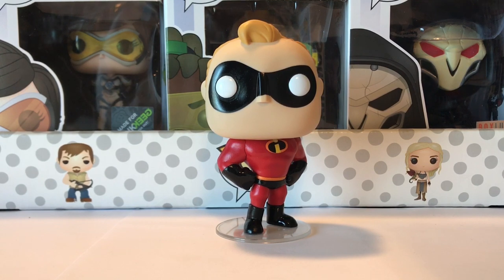We're going to go in order of the number they come in the set, so starting at 363, we have Mr. Incredible. They already made an original Mr. Incredible from the first Incredibles movie, but I think this one looks so much better.